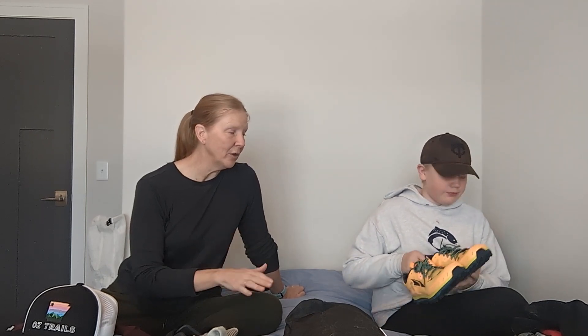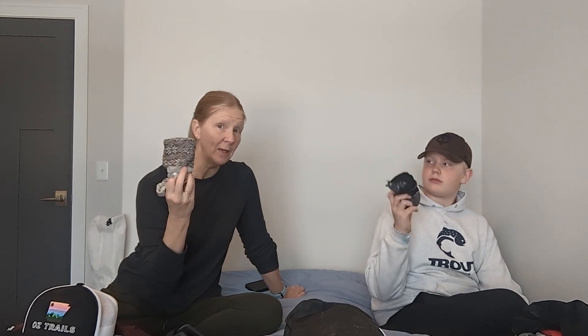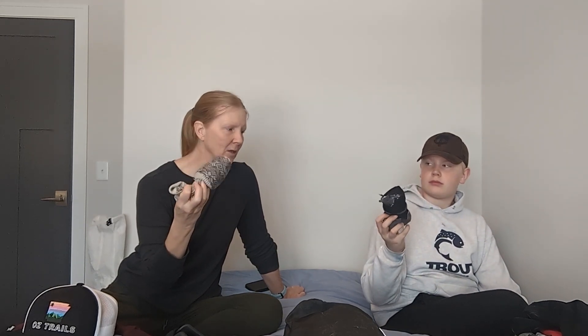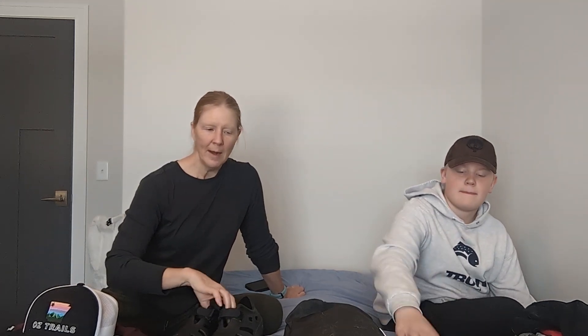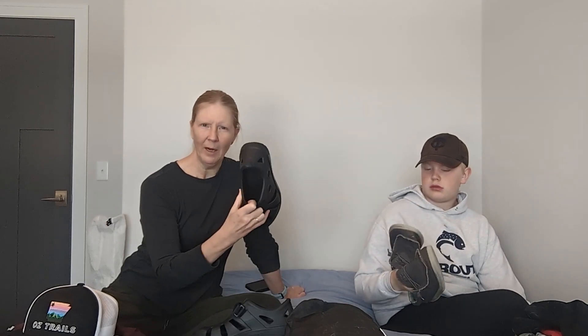They say a pound on your foot is worth five pounds on your back, so we're trying to keep our footwear light but supportive and safe. We'll also be carrying a backup pair of socks to change out, and a pair of sleeping socks — a nice cozy pair to put on our feet at night, especially in cold temperatures.